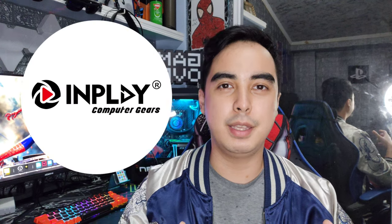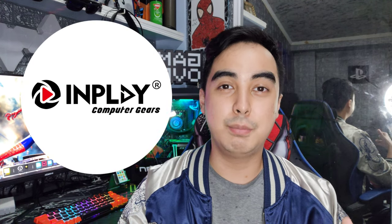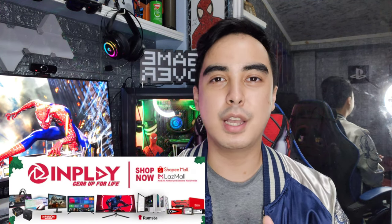Hey guys, it's me Edward Vane, and let's talk about InPlay. So InPlay, or InPlay Gears PH, is a tech company — a Philippine computer tech company — just like Red Dragon. It sells PC products such as keyboards, fans, and mice.